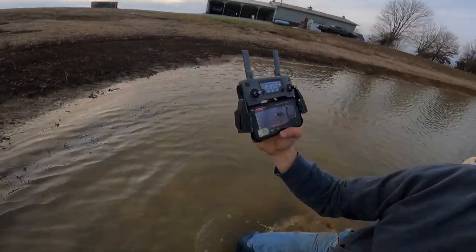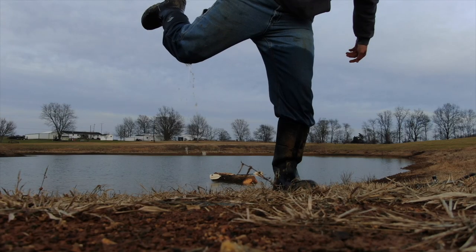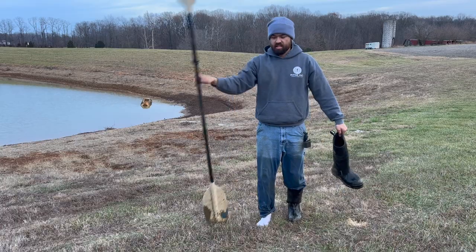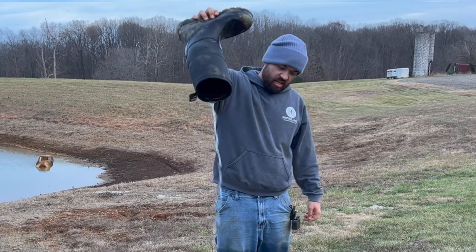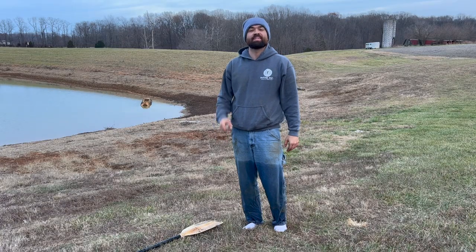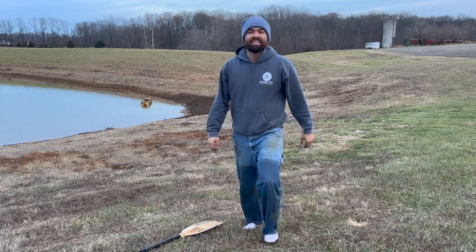Whoa! The drone is about dead. I am soaked. Pretty good test run — this video was fun to make, though it probably would have been smarter not to make it in the middle of December. But if you guys enjoyed the video, give it a like and subscribe to the channel. God bless, and as always have a good one — see you next time.